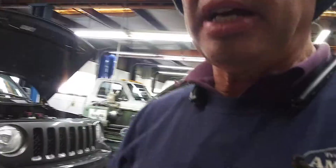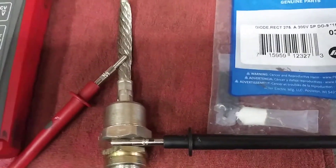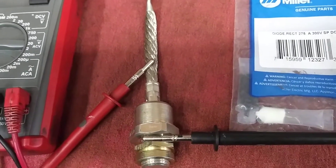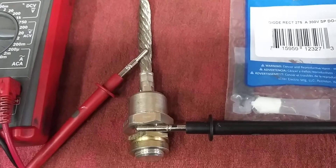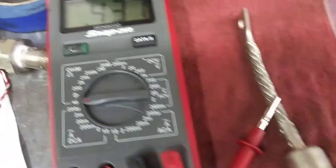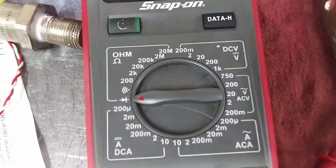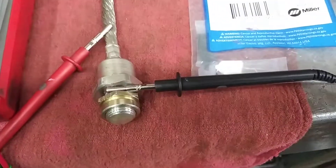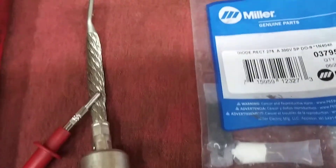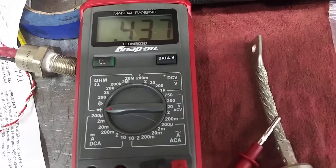The first one I call a plain Jane diode. Diodes basically allow electricity to flow one way and not the other. To test your diode, you use your multimeter and set it to the diode setting, which you can see here. You just put your black lead on the body and your red lead on the lead coming out of the diode, and you have resistance — 437 ohms resistance.